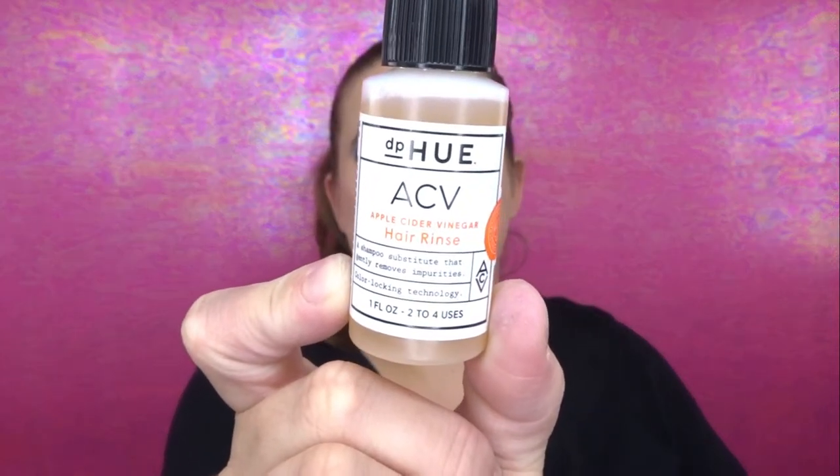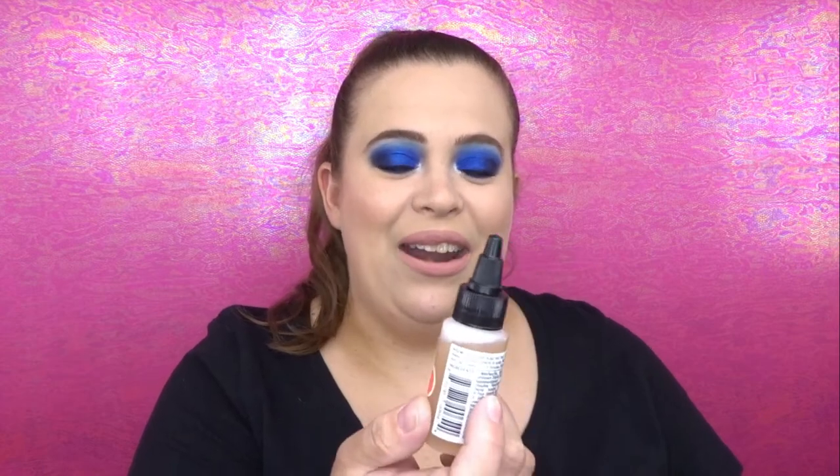The first thing I pull out is the DPHQ ACV apple cider vinegar hair rinse. It's a shampoo substitute that gently removes impurities with color-locking technology — interesting. You wet your scalp and hair, squeeze out excess water, apply directly to scalp, massage in, and leave it one to three minutes, then rinse thoroughly. I've never used something like this — I'm curious if you guys have and how it worked for your hair.